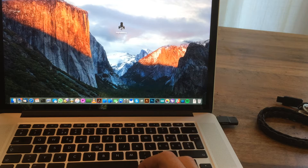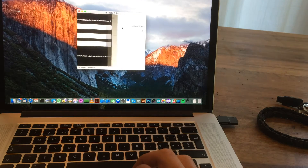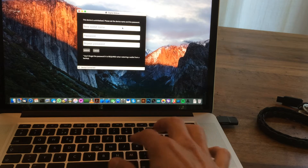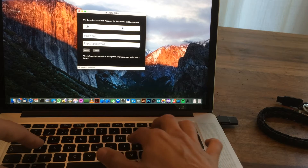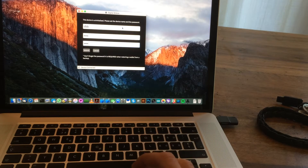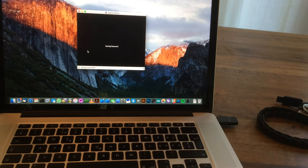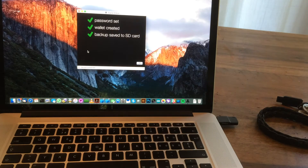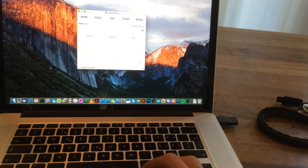You need to start the Digital BitBox app. It's not a Chrome extension or a browser-based application — it's a full native desktop application. You need to set a name and a password. The password will also protect your backup, so make sure you don't forget it. There's no need to write down any mnemonic BIP39 words.